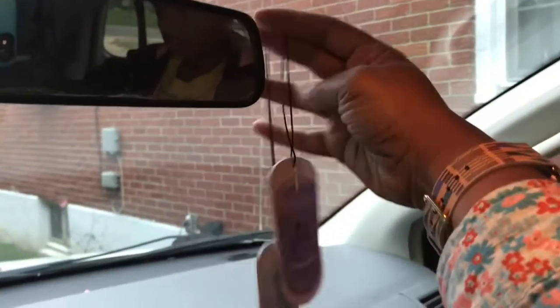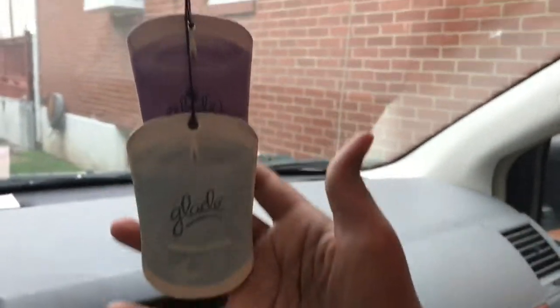It lasts for about a week or two. You can keep refreshing them — hang them back on your rear view mirror. And ta-da, smells good!